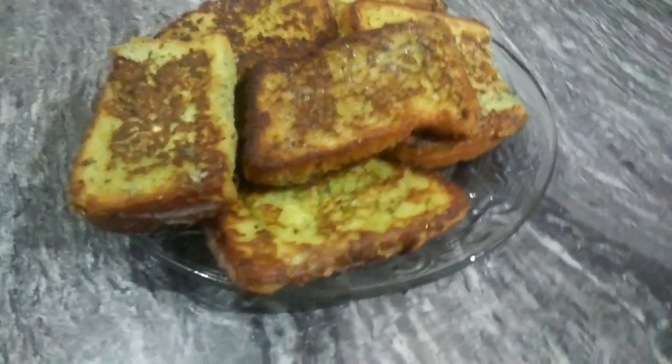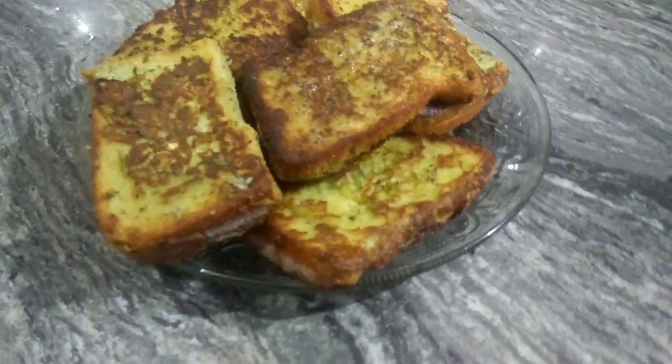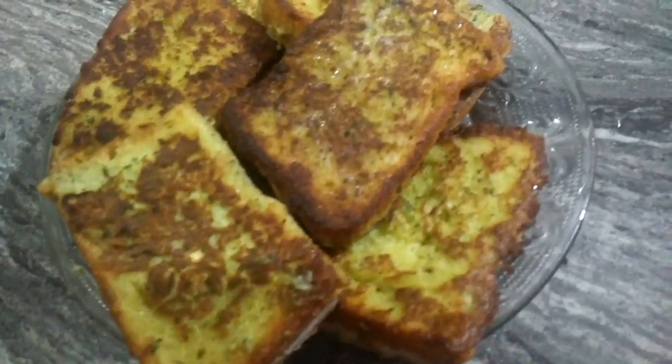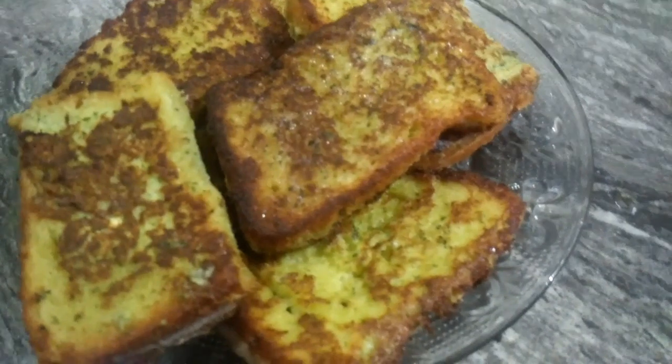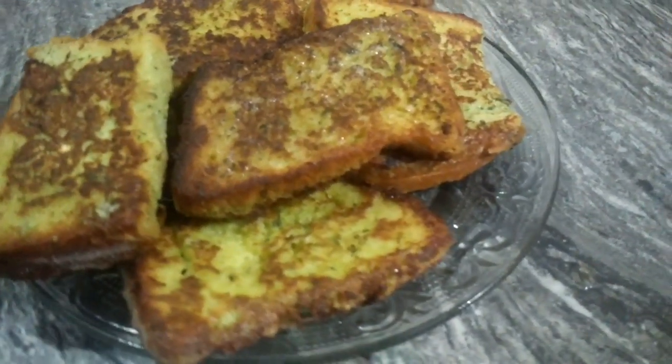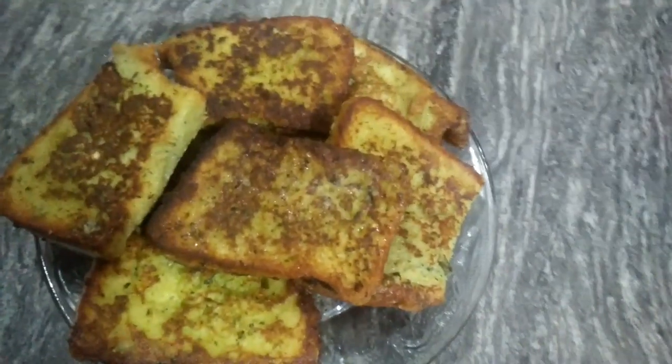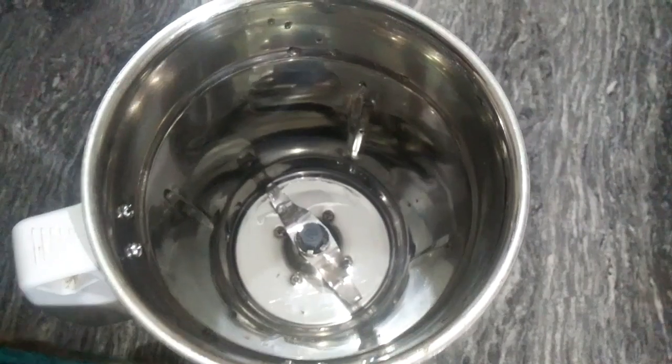I am going to make a bread in this video. I am going to support you all by subscribing. I am going to make more bread.